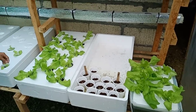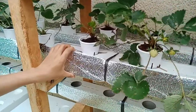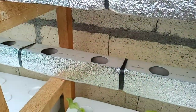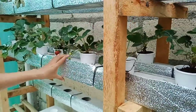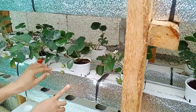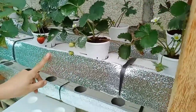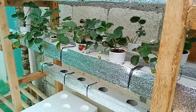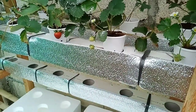This downspout setup is normally for the NFT system, but for our system here, since we are just starting a trial for our strawberries, we are covering the downspouts with aluminum insulation foam to prevent the water inside from getting hot.